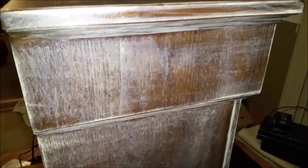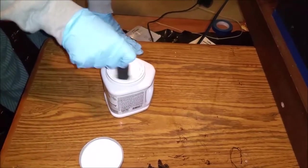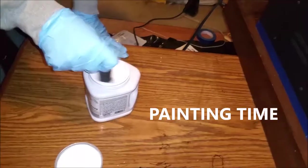We are finally done sanding and now we're ready to start painting. Just remember to mix really well, and when you start painting just go with the grain of the wood.